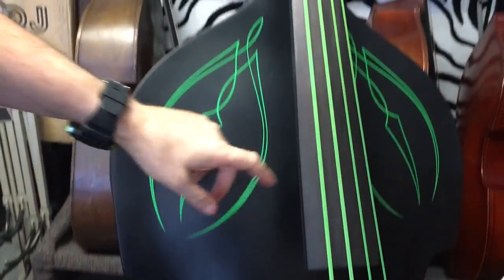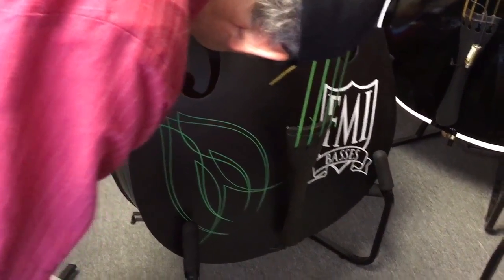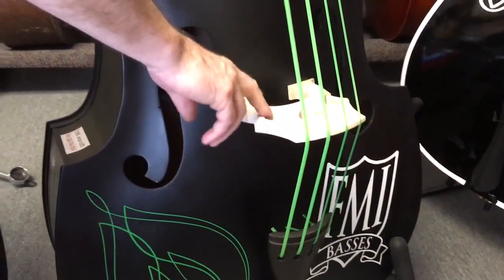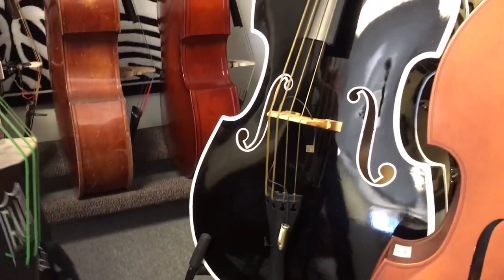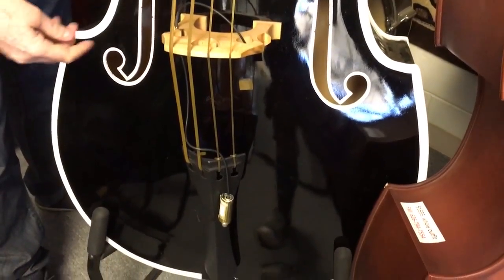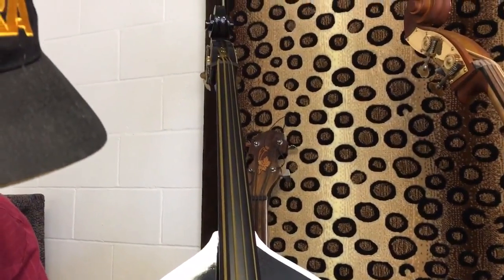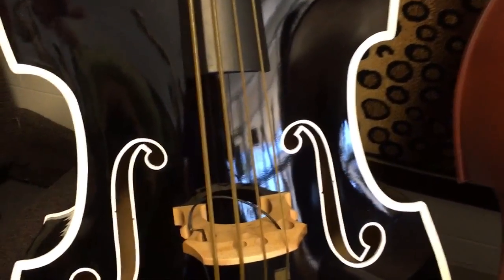And this is another satin finish basic bass, rockabilly setup, two sound posts — not much volume acoustically but plug it in with a pickup and you don't have to worry about feedback. Similar thing here but this one has just the one sound post. It's got a set of synthetic gut strings by FMI on it and an underwood pickup. This one's on sale for $1,900 with the pickup — ready to rock.